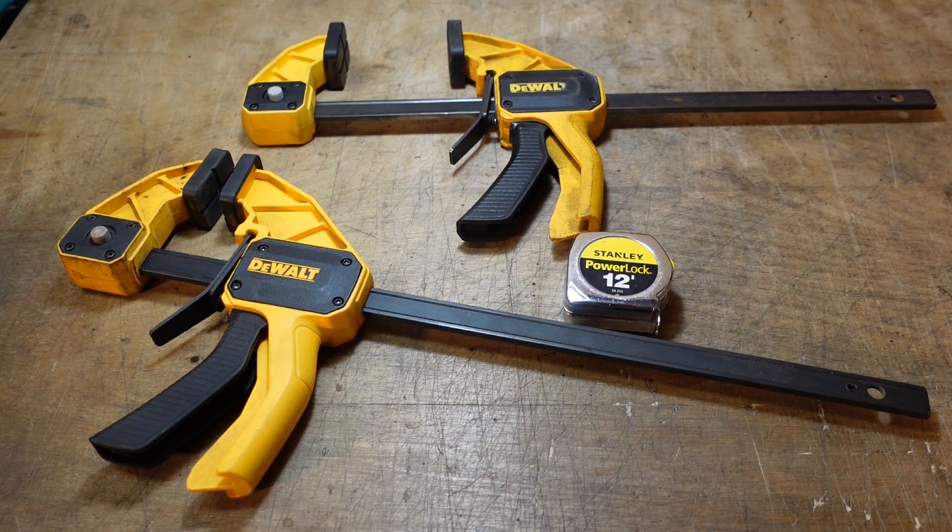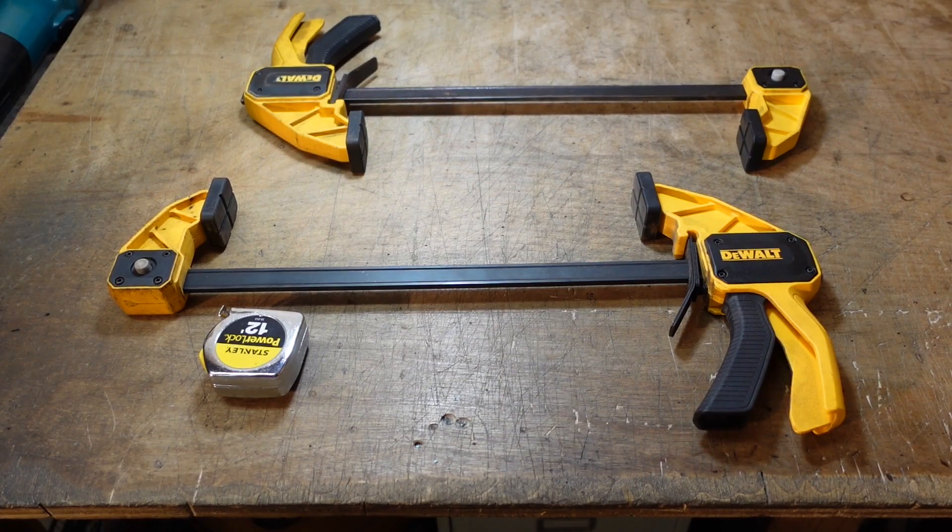There is also a 24- and 36-inch size available, but I would only get those if you planned on needing the larger size on a daily basis — they're just too long for smaller projects. I'm going to show you a way to modify these clamps to use them as a single, much larger clamp with a 27-inch opening.